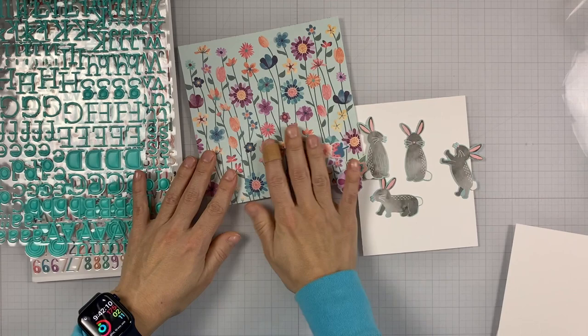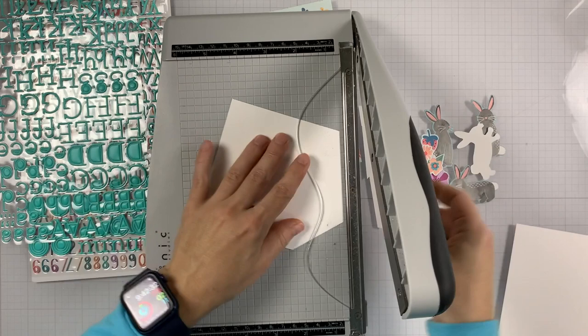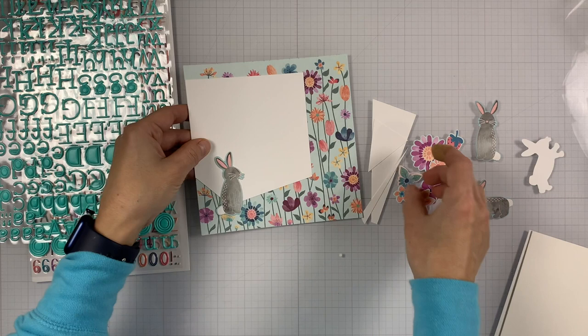So what we're going to do today is make a non-stamping card. We're going to use the product from this line and make a card without stamping or die cutting. I'm starting with a piece of paper and trimming it down asymmetrically to create an interesting border on my card. You can also use dies for this, but I just decided to use my paper trimmer.